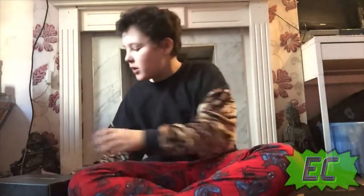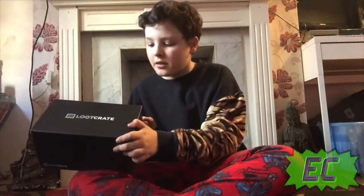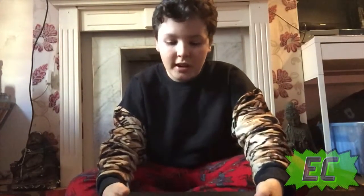Hey cool guys, Zip Corners here and today I'm here with another Loot Crate unboxing. I've got another one and this one's a bit bigger, a bit bulkier, so we're gonna open it up.